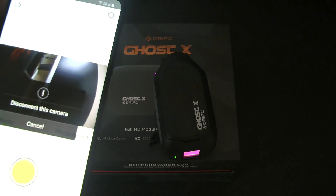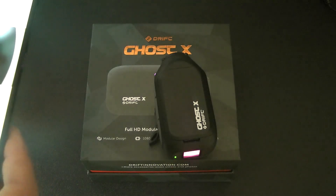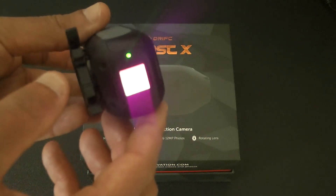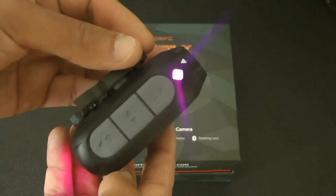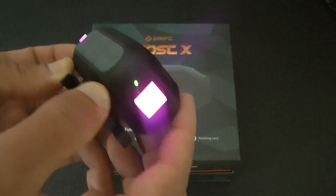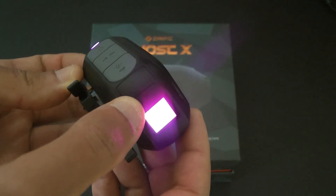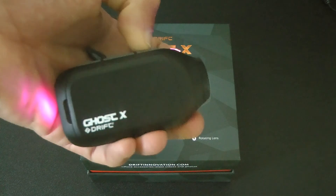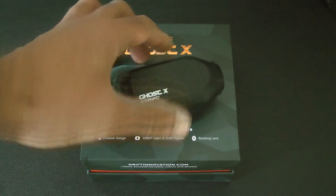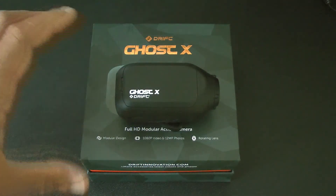I'm sure other cameras on the market allow you to do the same thing. Let me just turn that app off. Because it's in WiFi mode the light has gone purple. If you hold that button down, the little LED on the back will flash, telling you the WiFi is being turned off. Hold the power down, you get three beeps and then off it goes. It's very simple to operate, very user friendly and does basically what it says on the tin.